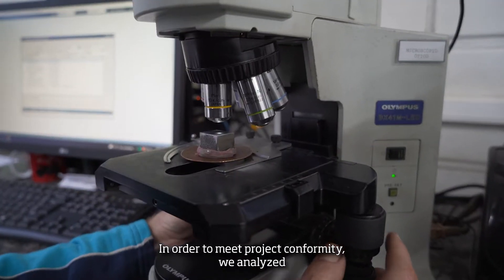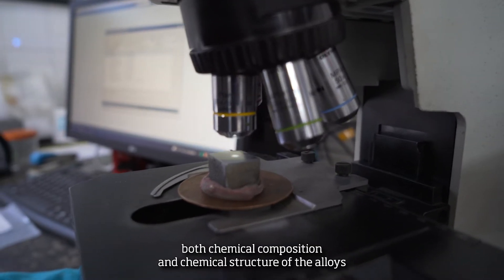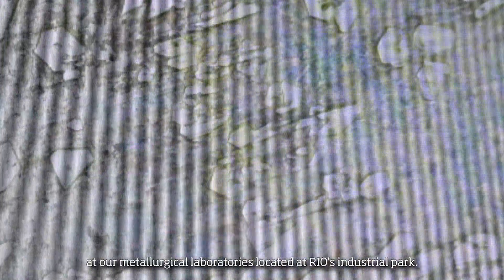In order to meet project conformity, we analyze both chemical composition and chemical structure of the elbows at our metallurgical laboratories, located at Real's Industrial Park.